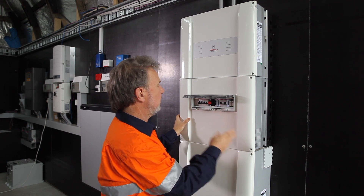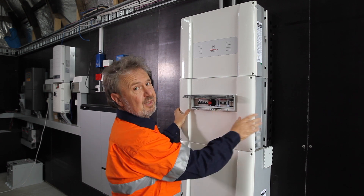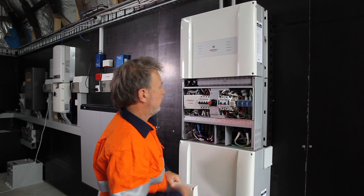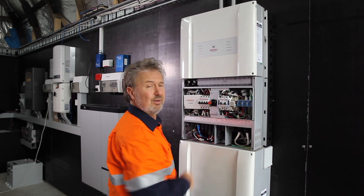We've now isolated at the main switchboard, we've isolated at the in-built switch enclosure, we've turned off the DC isolator, now we can remove the cover. There are no accessible parts on the DC side to IP4X — you can't touch anything, it's all screened from touch.